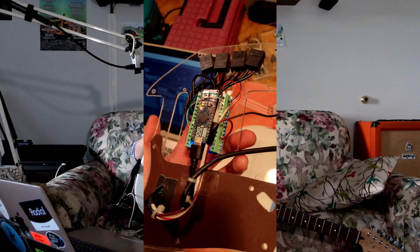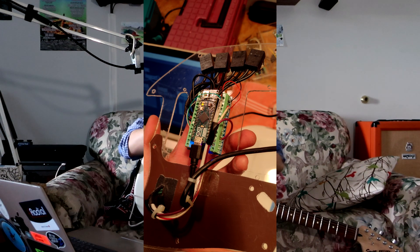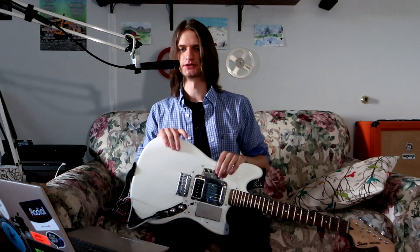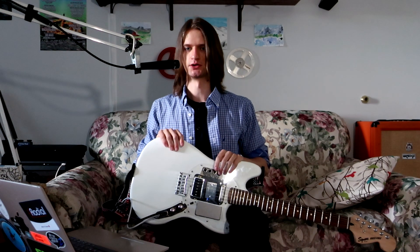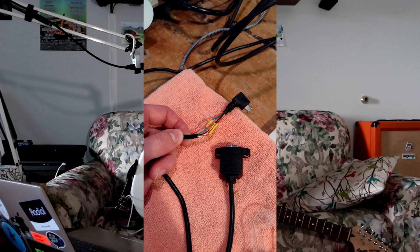Here is the MIDI controller coming together. The heart of it is the Arduino Micro, and up above it we've got those four toggle switches. You can think of these like stomp box switches — just click on, click off. Then there's me making a custom USB cable because I bought the wrong one.